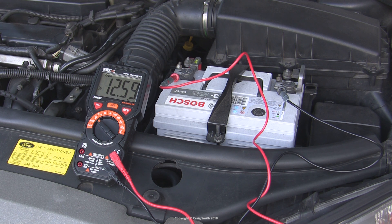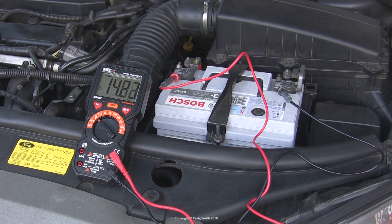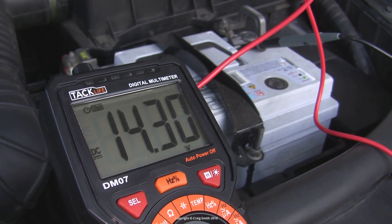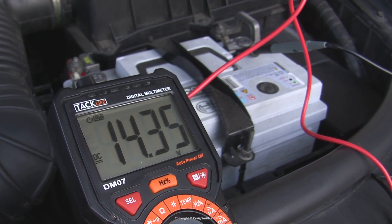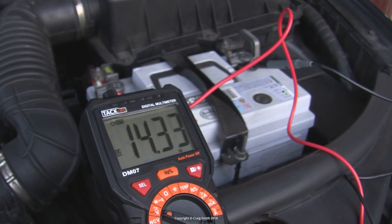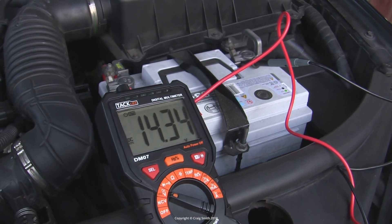Modern cars will typically raise the car's idle revs as necessary as part of the smart charge systems, but we needn't worry about the exact number just as long as it's over 12. We also want to check throughout these tests that it's never too high, as that would overcharge and kill the battery. Historically that figure would have been around 15 volts, but modern calcium batteries are used increasingly which can accept higher charging voltages. So you might see up to close to 16 volts from the charging system in these cases. If you see over 16 volts, you're looking at a problem.